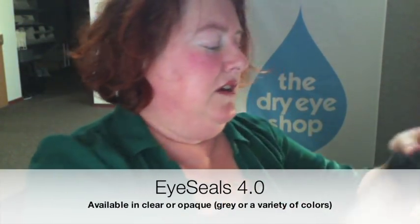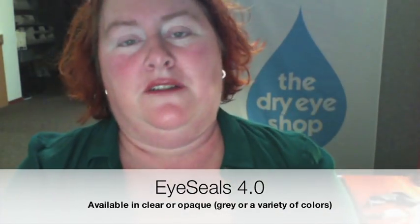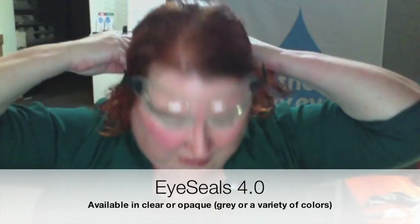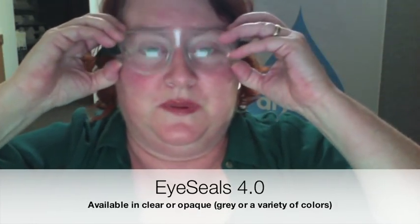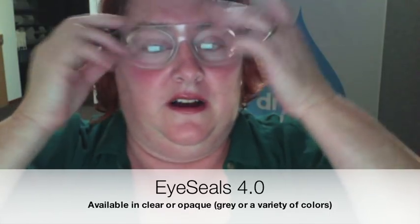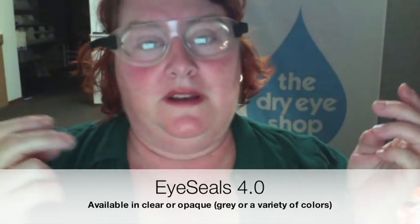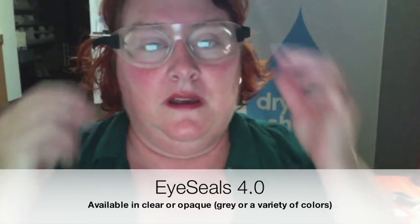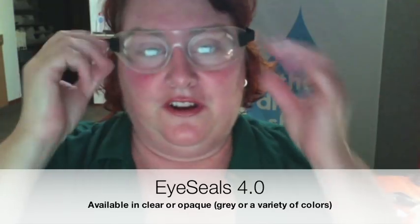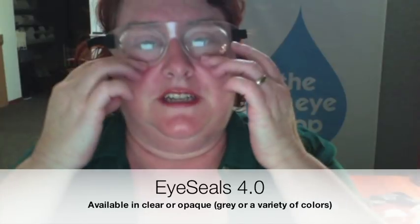The number one of those for the situation where you've got a lot of exposure — unless you have a really tiny face — I would always recommend the Eye Seals 4.0 first. It comes in solid colors, but most people tend to prefer clear so they can get up in the night without having to take it off. On someone like me, this is going to fit almost but not quite airtight. For ladies with very small faces it may be too big and may do some gapping over here.